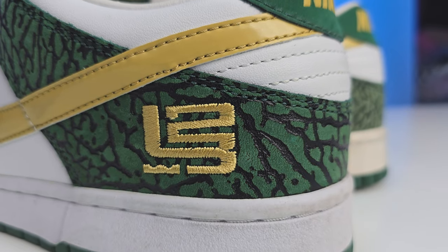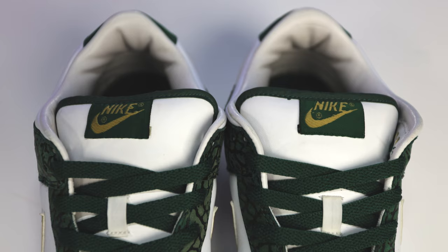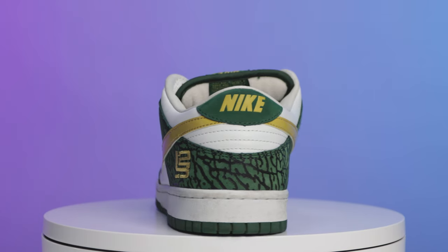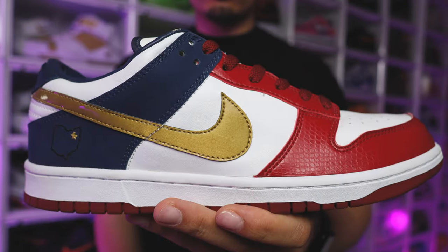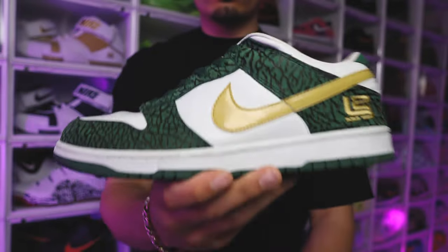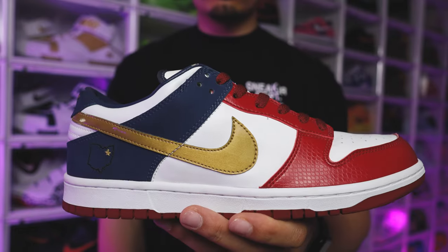Continuing on with the gold hits on the back end of the heel, you have that LeBron James logo — similar to how we saw it printed on the sock liner of the Akron Pro B. You're also going to have that gold stitch, but this one resembles more of that dollar gold as we saw on the back end of the heel. When you put them side by side with the Akron pair, you can see two completely different stitches but a similar color blocking style.